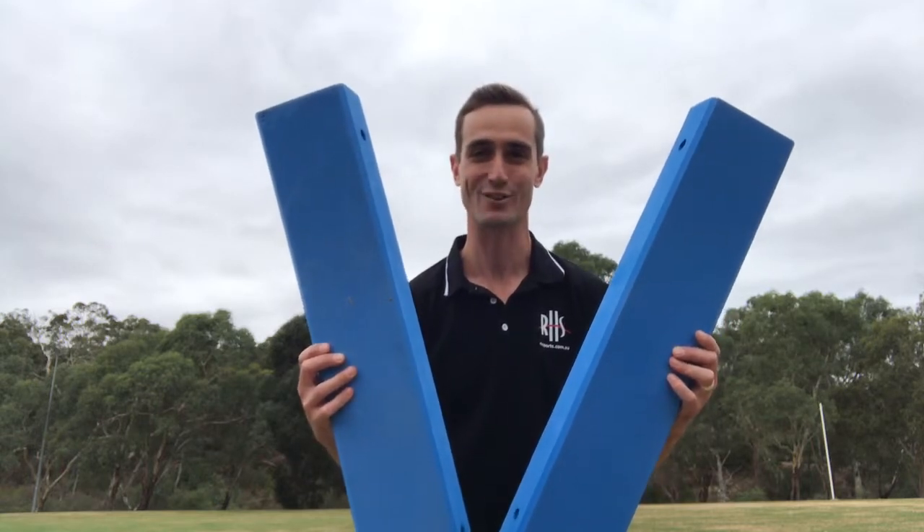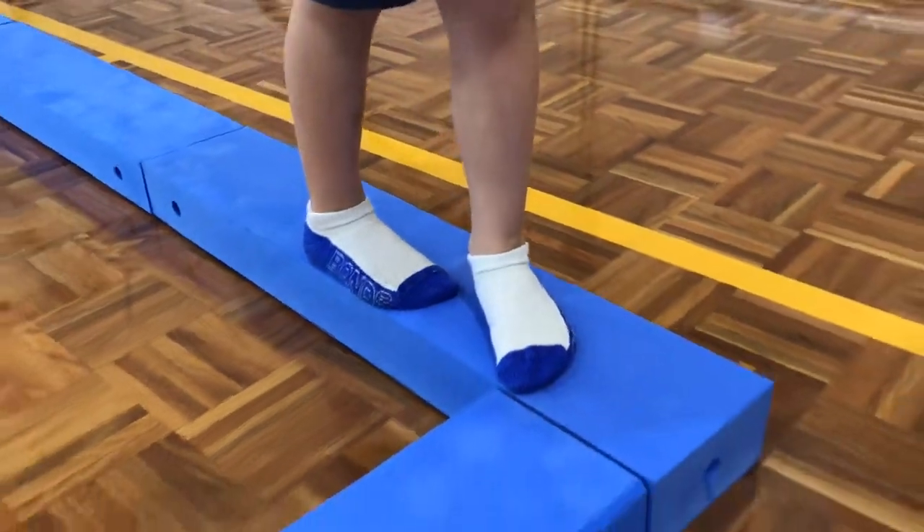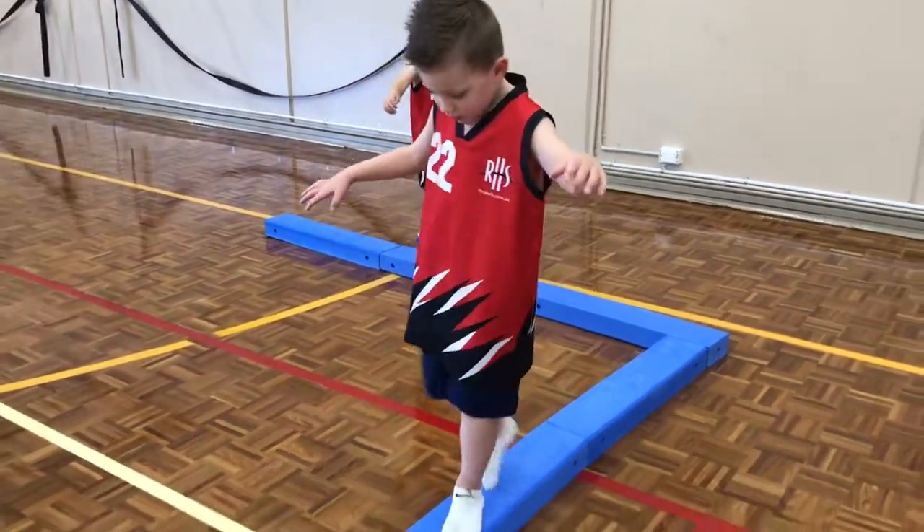Today we're going to show you some fun ways of using this foam beam set in your physical education classroom. A great use of the foam beam set is heel-toe walk or gymnastic style balance activities as part of a perceptual motor program.